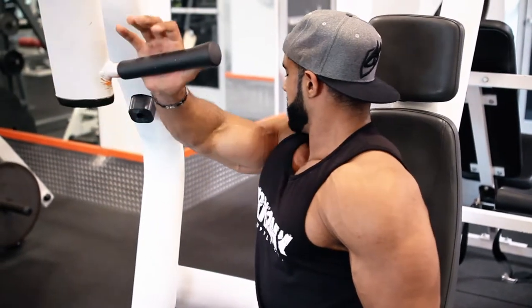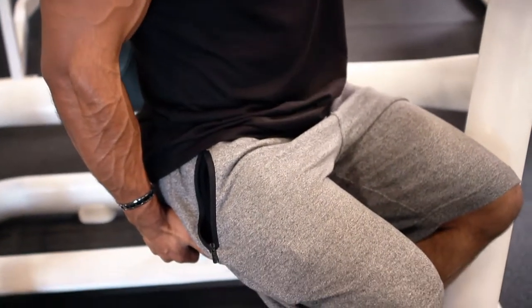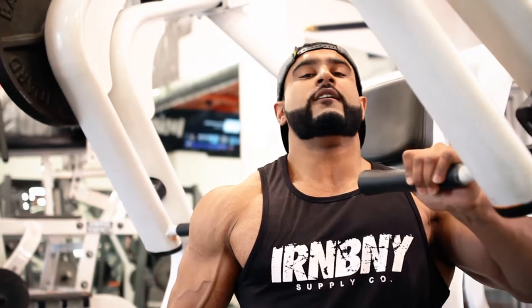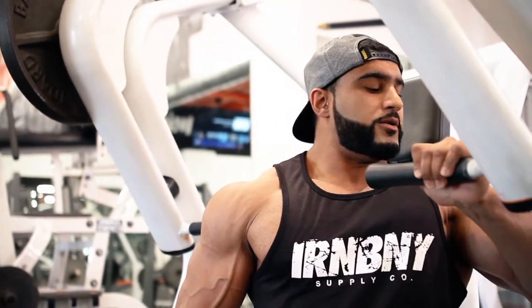This is what it looks like. Use your opposite hand to stay stable, and drive straight through your pumps.